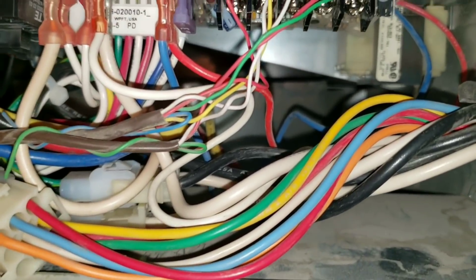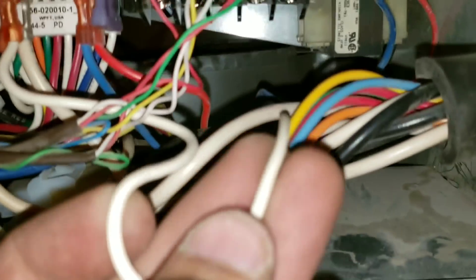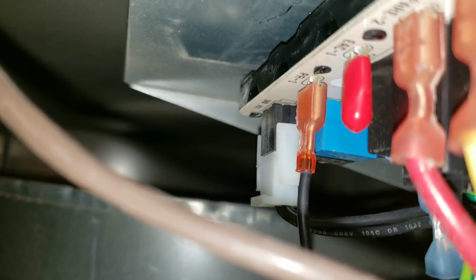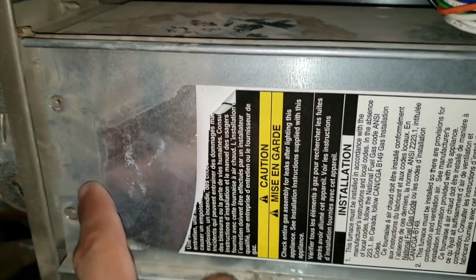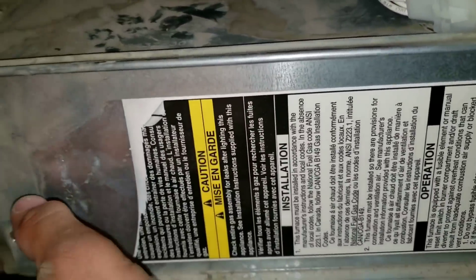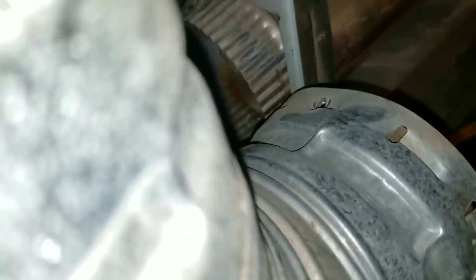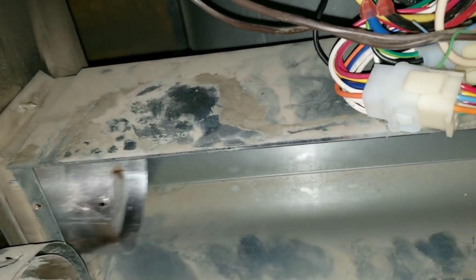Next I just want to check my wires coming from my transformer. This is my neutral and it is tied into the neutral on the board, and my incoming power is right here, connected to the right terminal on my board. I'll remove these two screws — we're going to have to remove this front panel to remove the ductwork so that we can get access to the board and troubleshoot our components. Remove the screws around the elbow and remove the elbow, then slide the ductwork out to the side. Remove the screw in the back to remove the back panel.